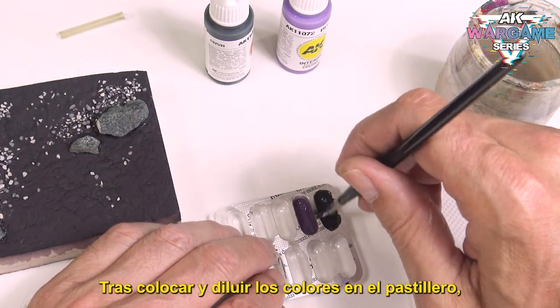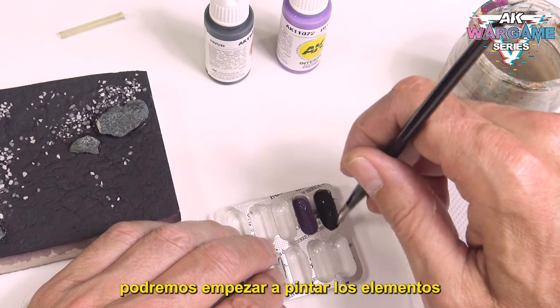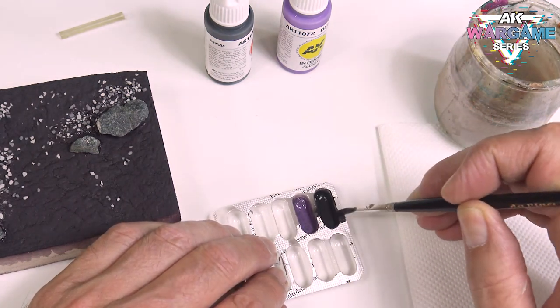After placing and diluting the colors in the pillbox, we can start painting the elements that we consider appropriate.